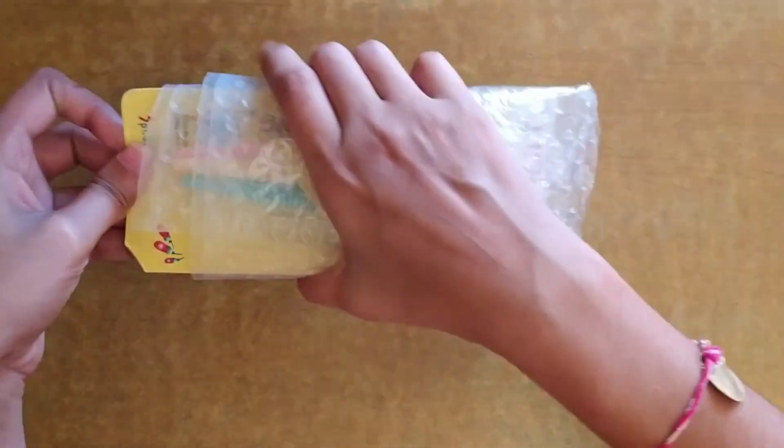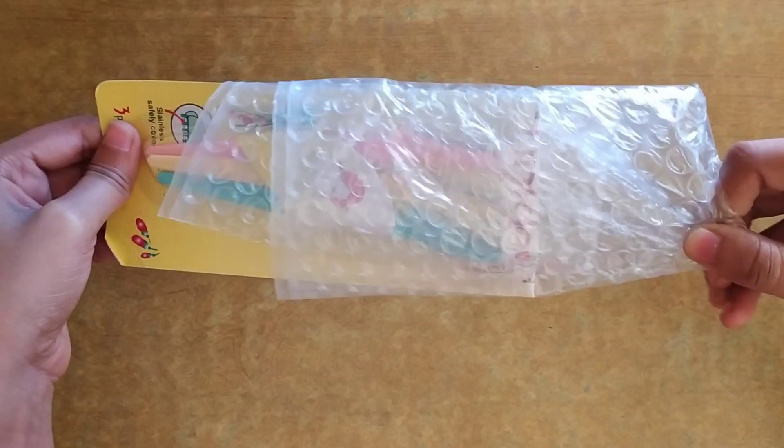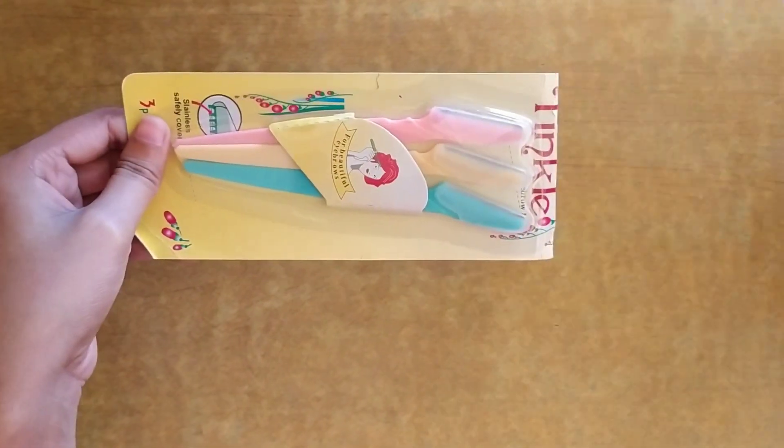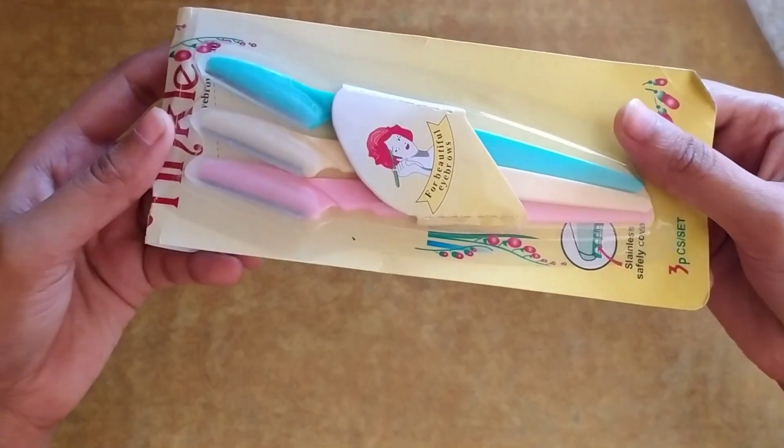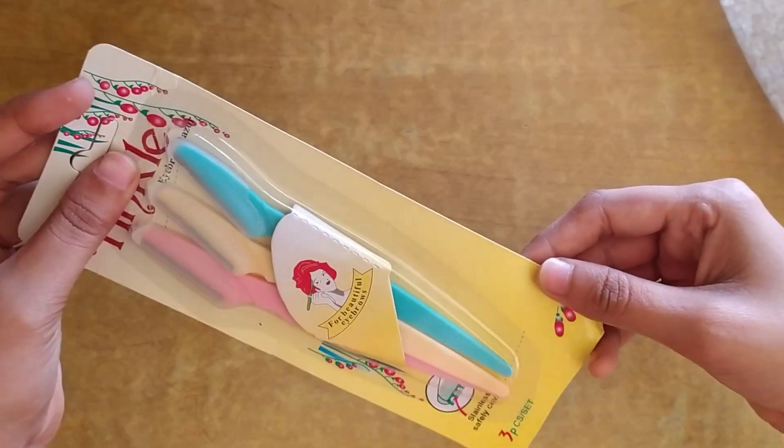Let's open the product. The packaging was good as you can see. It looks the same as shown in the figure.